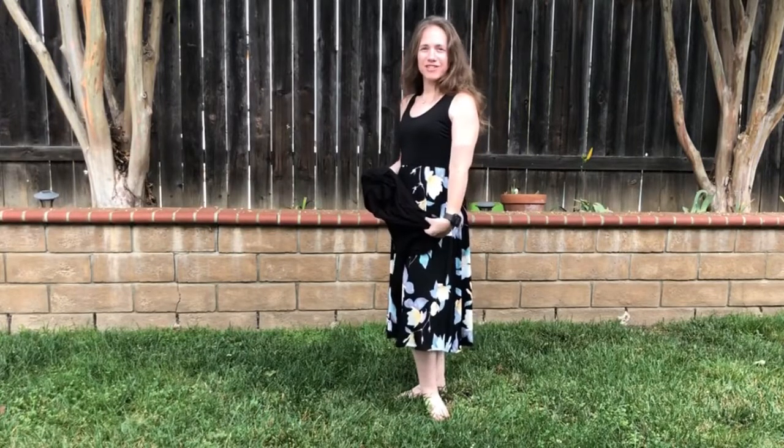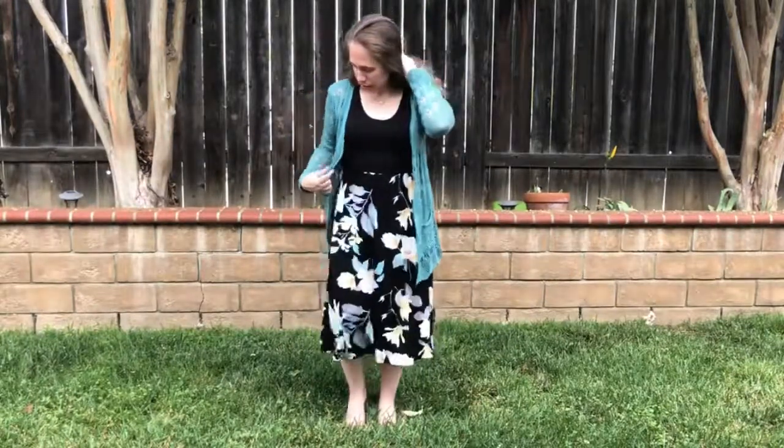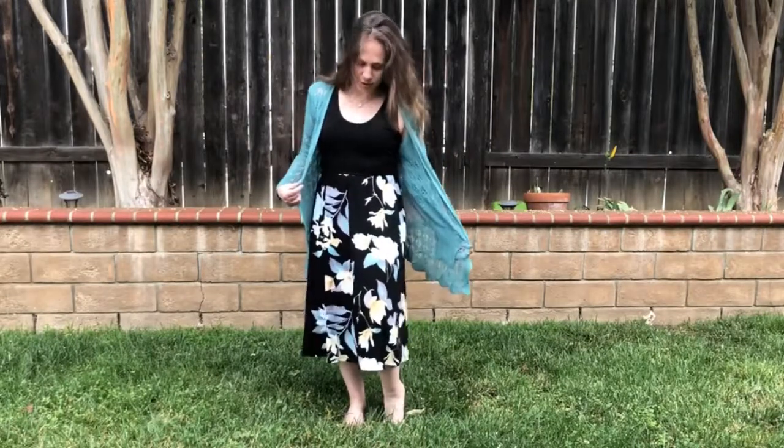Pretty colors with this dress. Pair it up with a pretty teal cardigan — just one of the many colors that appear in this dress. It would also look nice with white, yellow, or even pink.